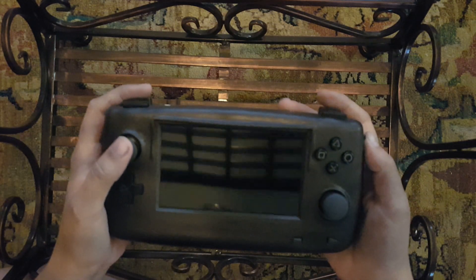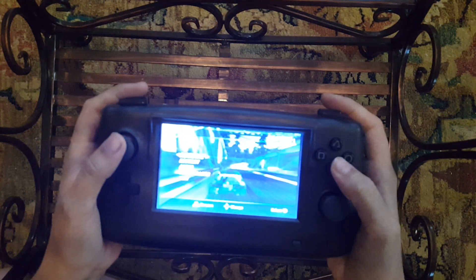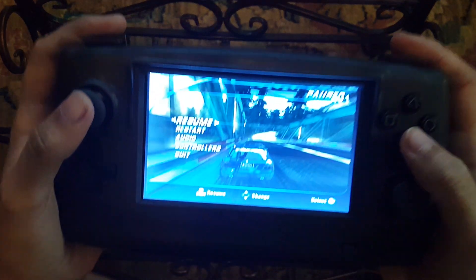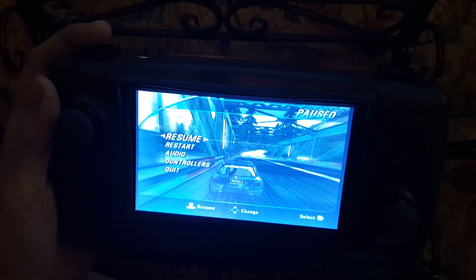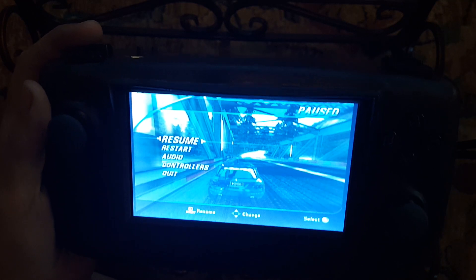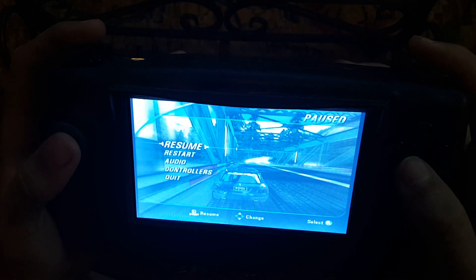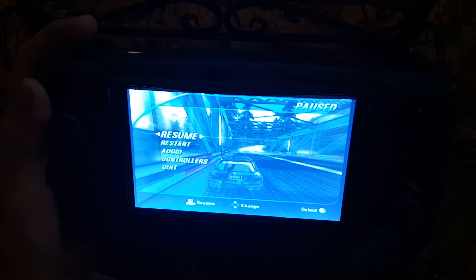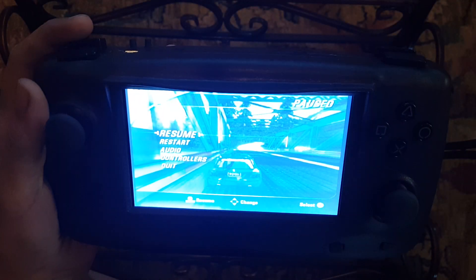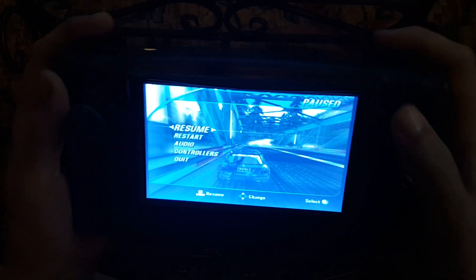I'm going to be demoing Burnout 3: Takedown and I'll try to let you see this as best I can while still being able to see it myself. I apologize for it looking blue on the video - I don't know why it looks blue but it's not, it's normal colors.